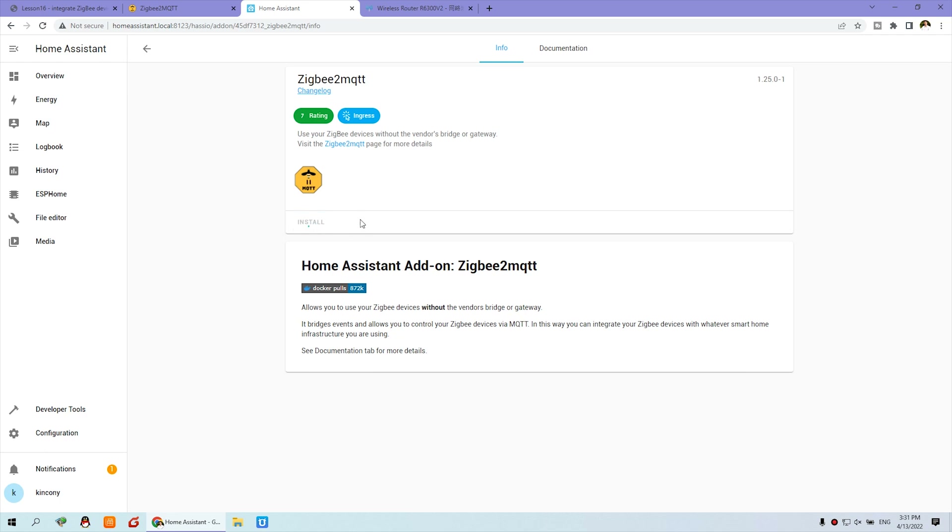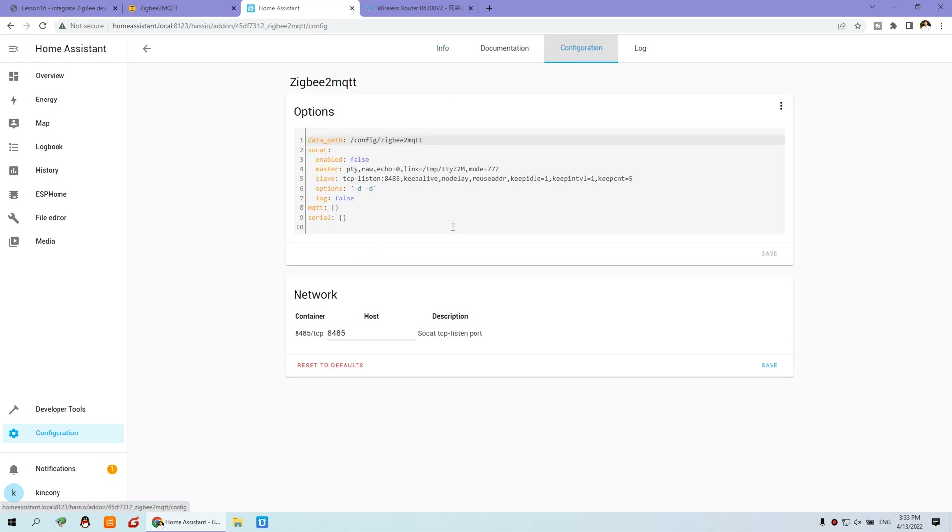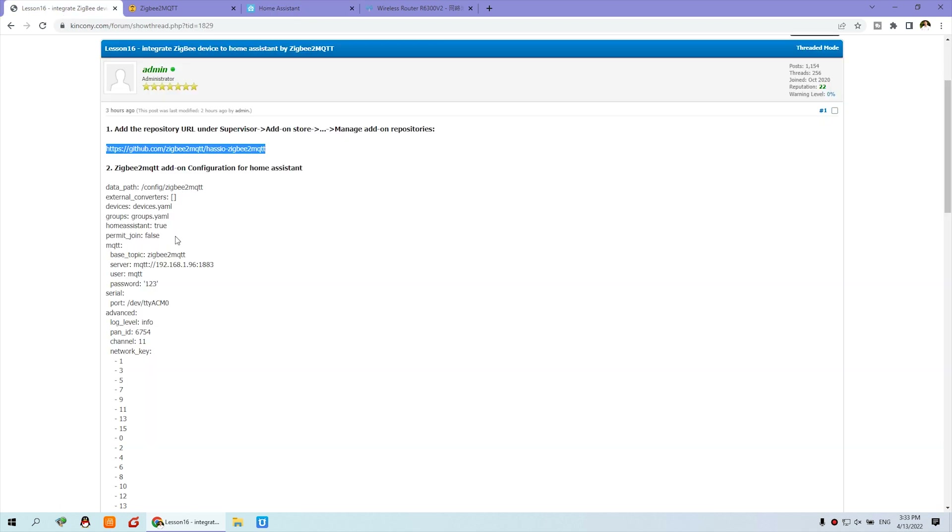That will be installed online. Now the installation is complete. Before you click Start, you need to go to Configuration — that needs to be configured first. Here is step two: ZigBee2MQTT add-on configuration for Home Assistant.